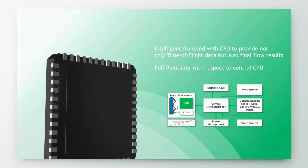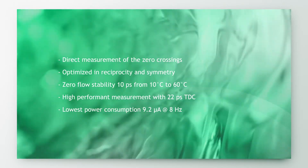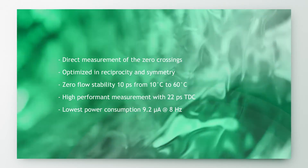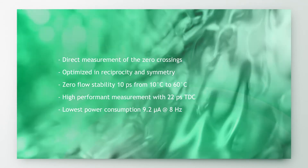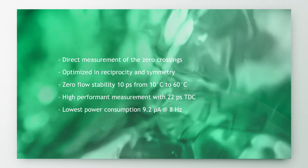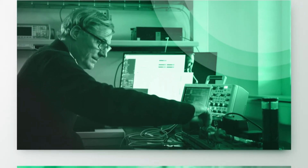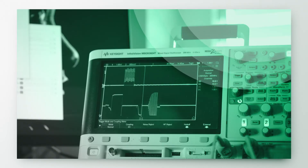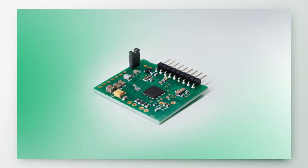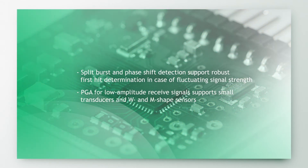AS6031 simplifies the design of ultrasonic water and heat meters, combining precise measurement and complex flow calculation. It provides outstanding low flow detection capability due to excellent zero flow drift. The integrated standard pulse interface enables one-to-one replacement of mechanical meters by AS6031-based single-chip heat and water meters. The ultra-low current capabilities allow the use of standard AA batteries at 6 to 8 Hz measuring frequency, even for many years of operation.